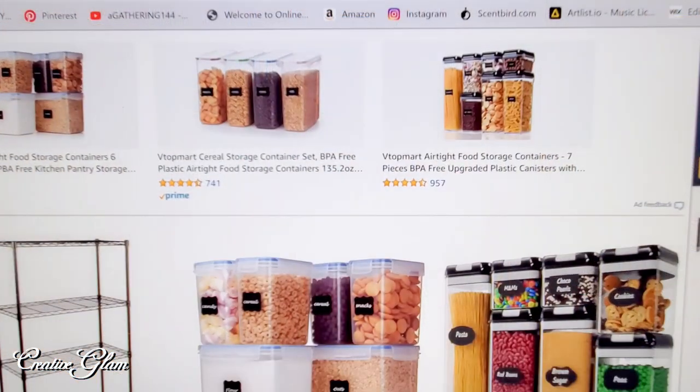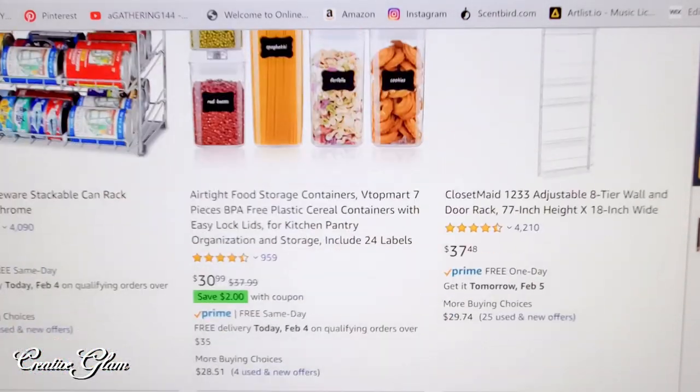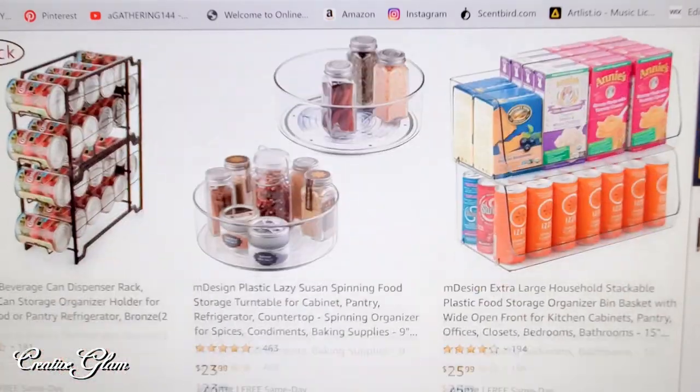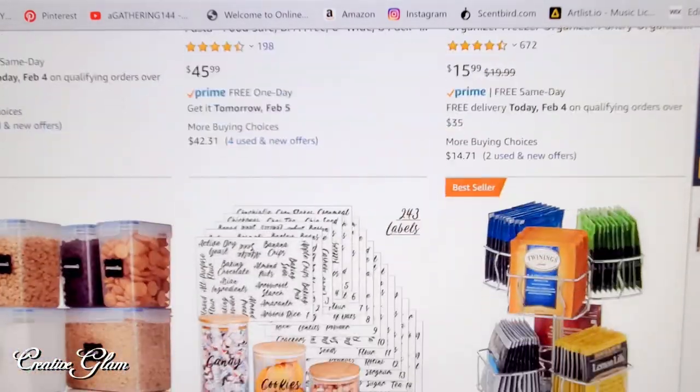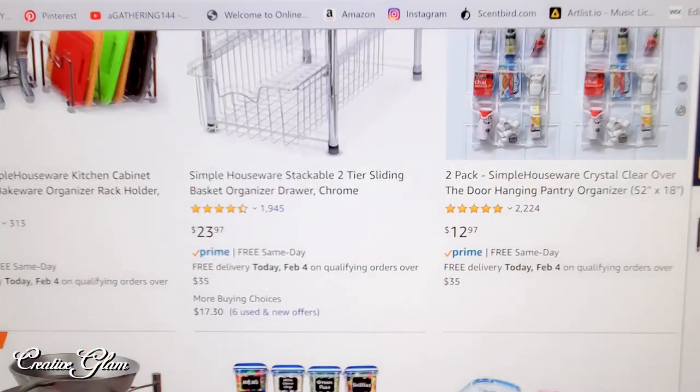Today on Creative Glam, I'm going to share with you the storage solutions and organization of my kitchen pantry. I was on Amazon searching for storage and organizational products that I could use for my pantry, so I'm going to share with you the unboxing of those items. And then I'm going to share with you how I unloaded the pantry, cleaned it out, and how I restocked it in an organized fashion.